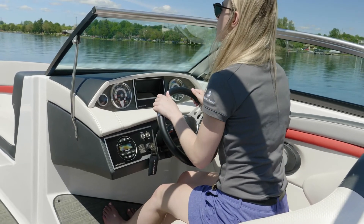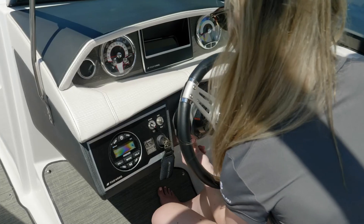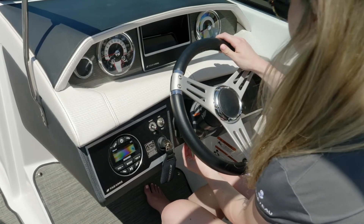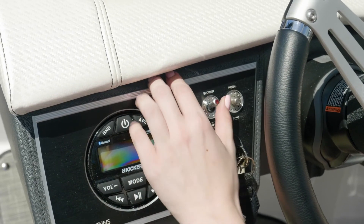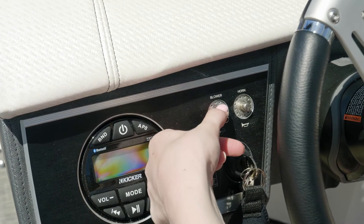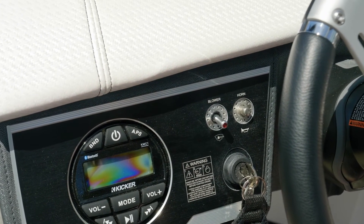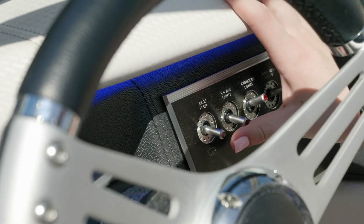Overall, the helm has great ergonomics and sight lines. The shifter is conveniently and comfortably positioned. You also have a tilt steering wheel so that you can adjust it for the height of the driver. Contemporary switches are located at the helm so that when they are flipped up and engaged, the light at the end lights up so the driver can tell it's engaged. These switches are surrounded by an aluminum billet panel.